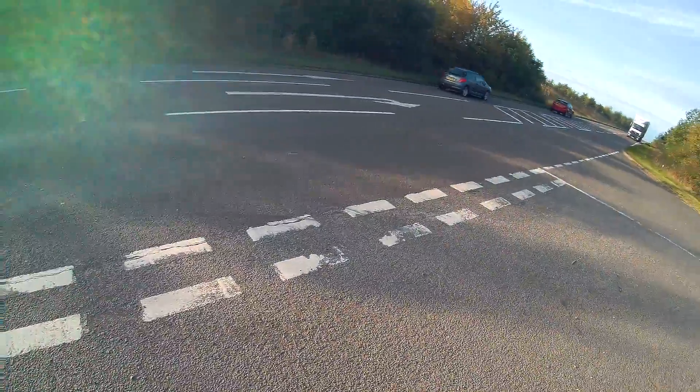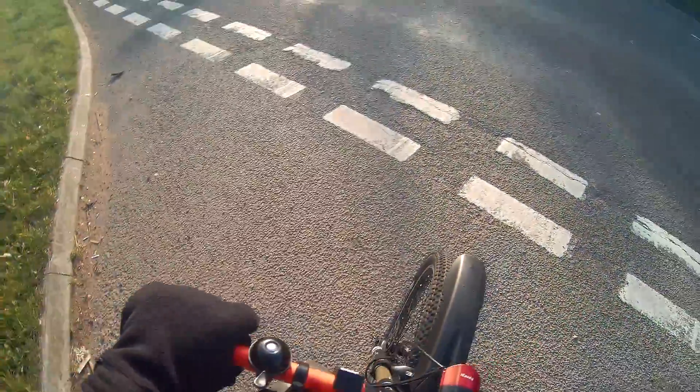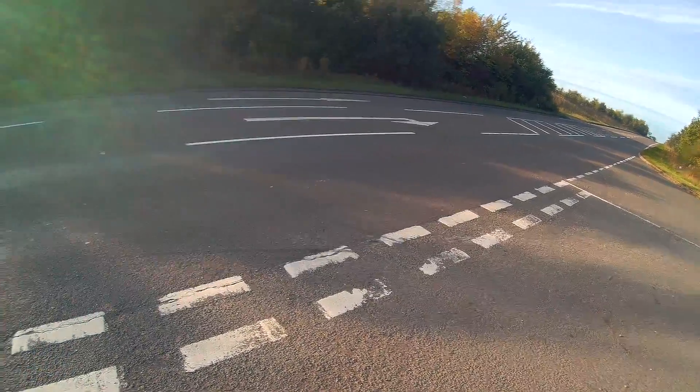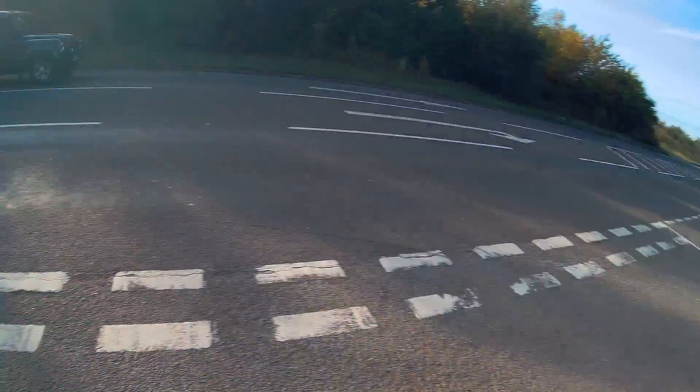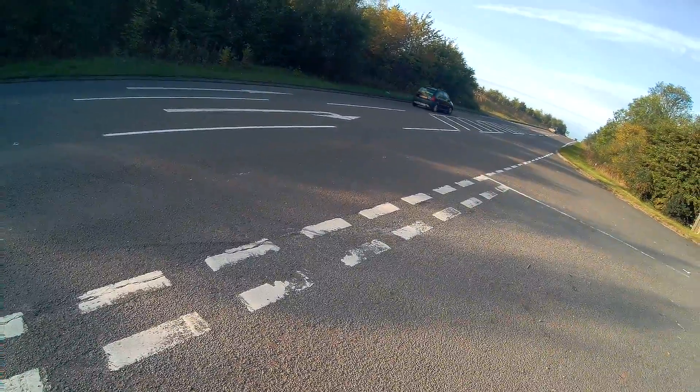There you go - that one's my headlight obviously. The acceleration is brutal. Oh my god, I am actually shaking!